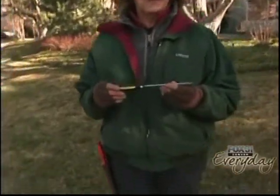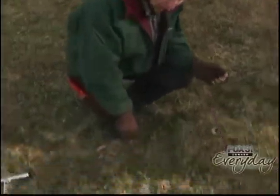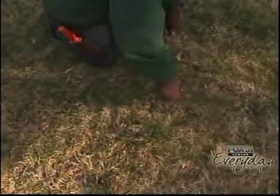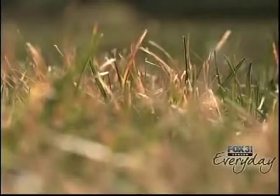One of our best tests is the screwdriver test. You just take a screwdriver and put it into the soil. If you have enough moisture, you should be able to get a good four inches of the screwdriver into the soil. I'm pressing down and I've actually gone through this lawn — this is indicative of a very dry lawn.